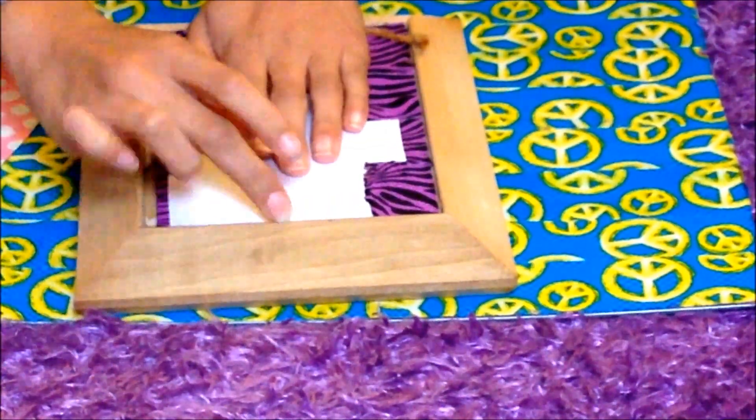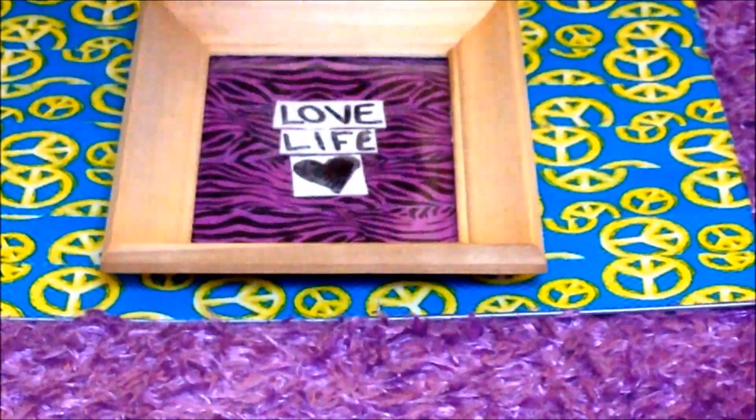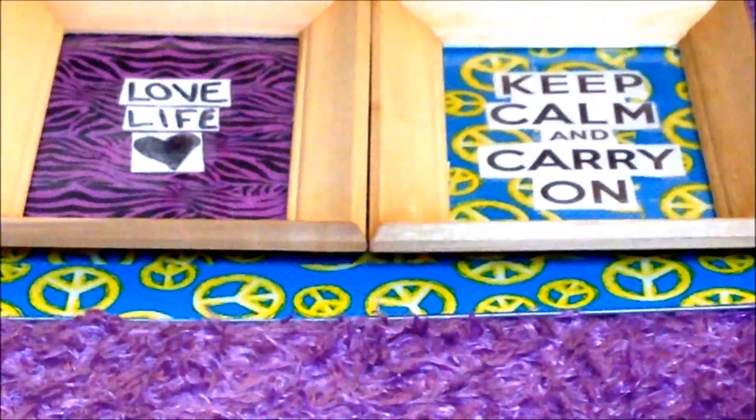Turn it over and push down all those tabs, and boom — voila, you're done! You can mix and match which ones you want in the frame each day. Here's the final product on the wall.